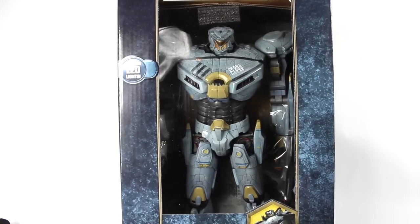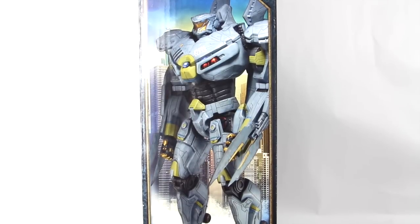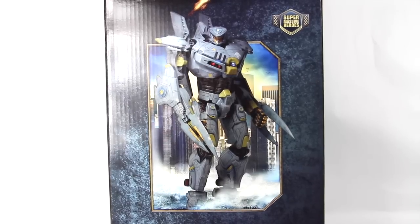We're going to go over the packaging really quick because it's the same packaging as pretty much all the other Pacific Rim figures. On the face side of the box you get an image of Striker Eureka, and you can see the city right there in the background. Here's a look at the back of the packaging.